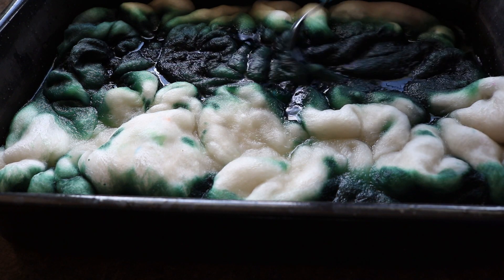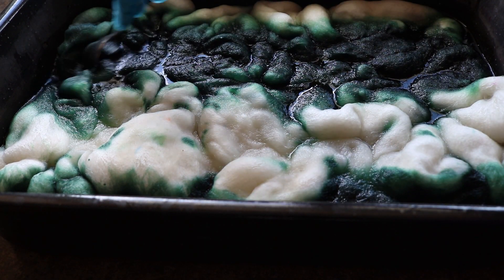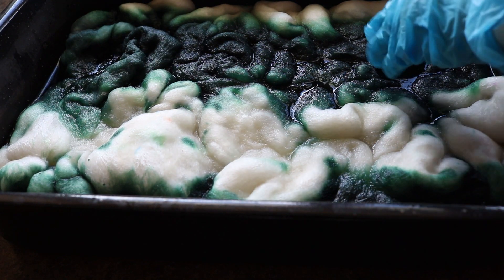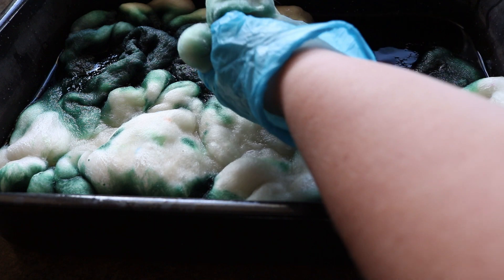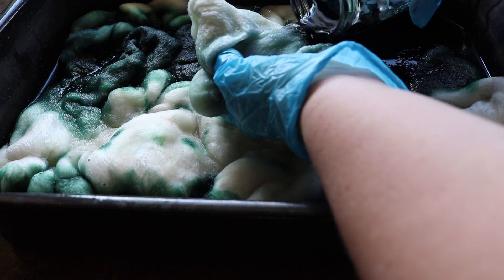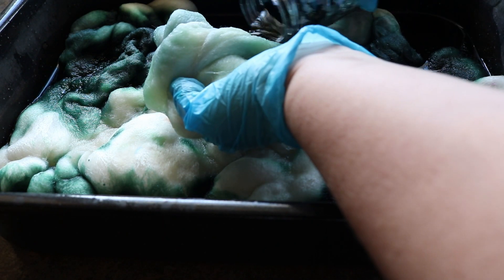My favorite part of the dye process is really just layering on the colors and making it up as you go along. It's a lot of fun to see how it works, and it's surprising to me every time — even though I've done quite a lot of dyeing at this point, it always turns out a little different, and trying new dyeing techniques changes the look.